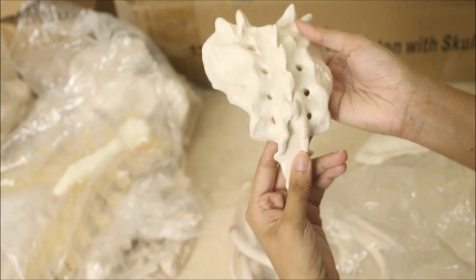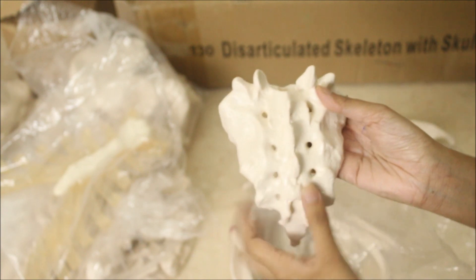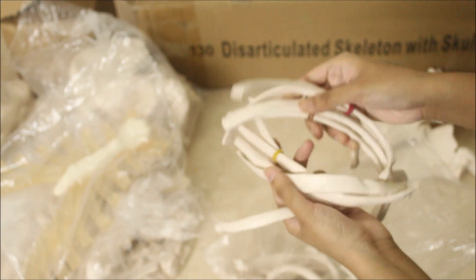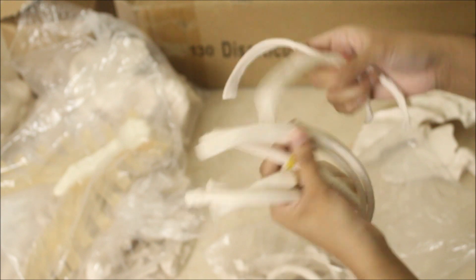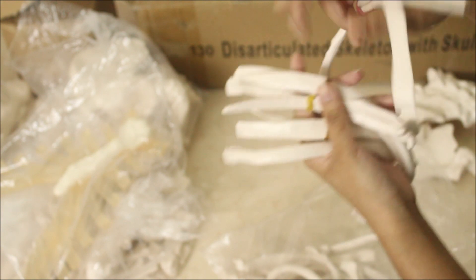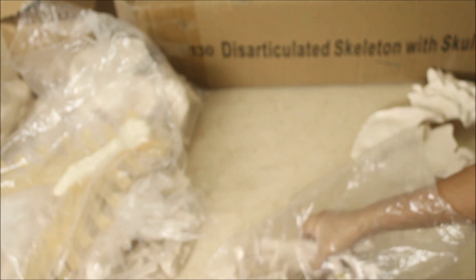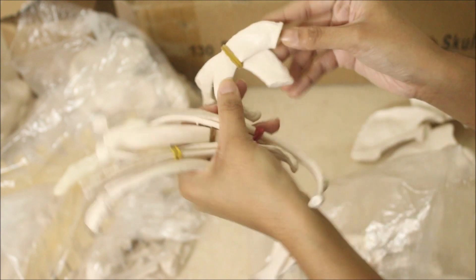The sacrum bone is here — I have made a video on the sacrum using this bone, so you can check it out. This is the other scapula bone. Here are the ribs — I have paired them up according to their numbers and tied them with a rubber band so it becomes easy to differentiate them. Numbers are given at the end of each rib — first, second, third — so you don't get confused. Here is the first rib, the smallest one.